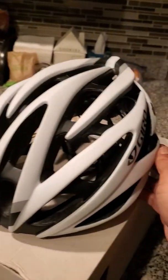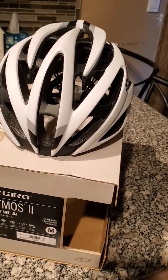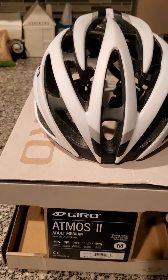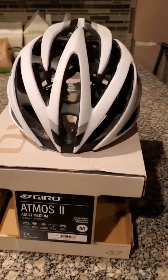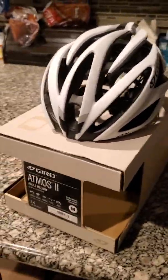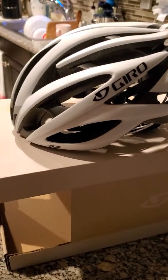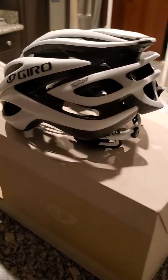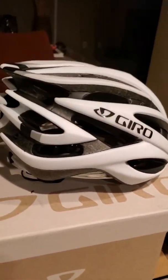I had the Giro Event MIPS and it got all scratched up because I got into an accident, so this is my replacement. It's actually really nice — much better looking than the Event MIPS.